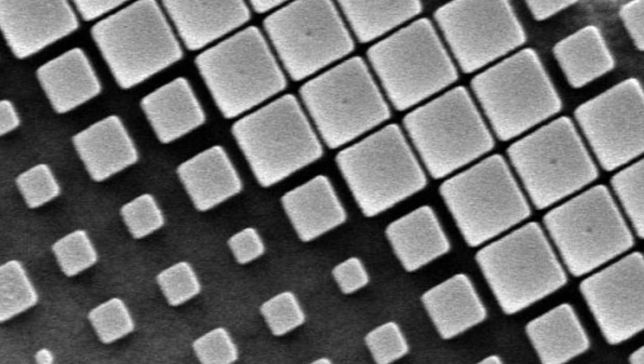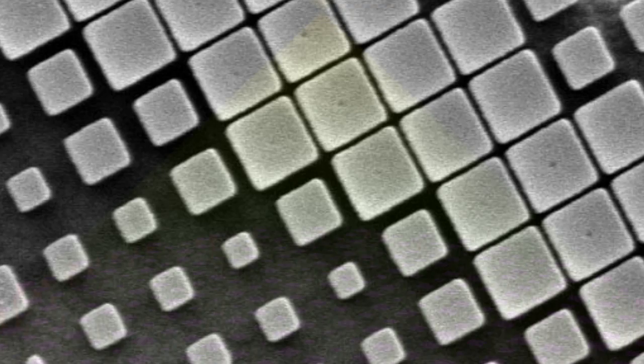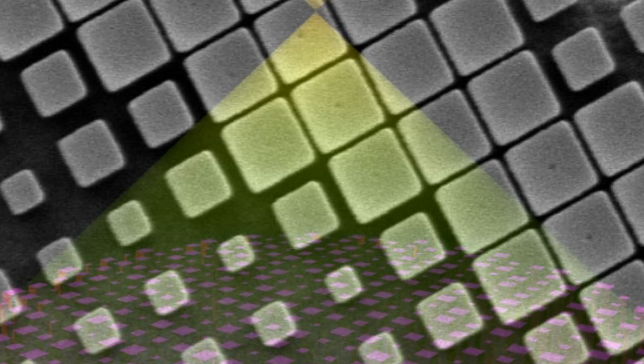If the material was further developed to work for all wavelengths of the visual spectrum of light, from red to violet, it could radically change the design of cameras.